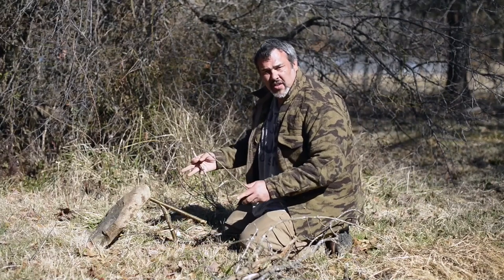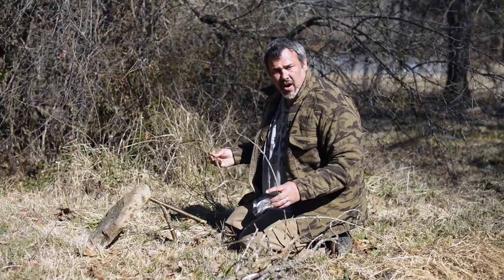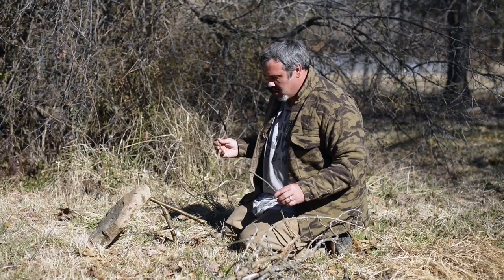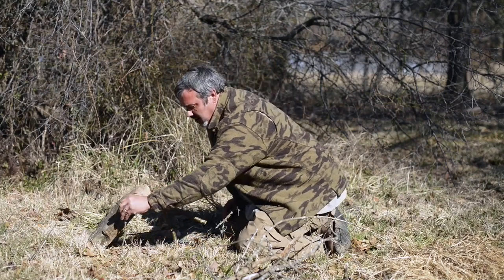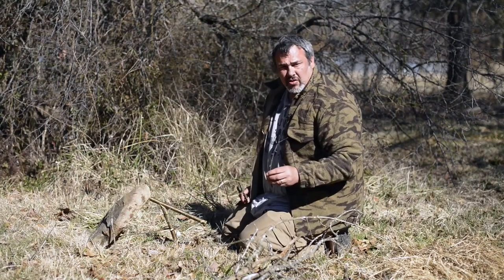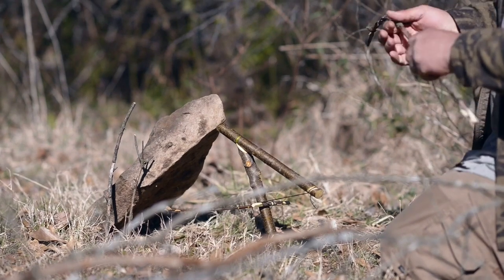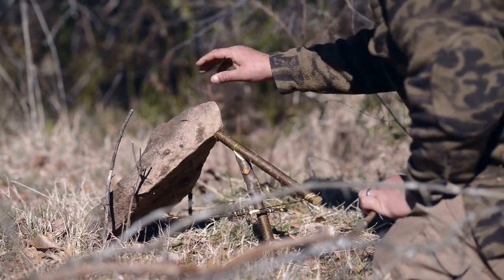We don't have to de-scent this trap because we're not too far from civilization, and animals are oftentimes attracted to the smell of people — people eat and leave trash, and animals come to eat that trash. A human scent will often attract an animal near civilization. If you're way out in the wilderness, though, a human scent will scare an animal off. A good way to get scent-free is to smoke your trap in a fire before you set it, but we don't have to worry about that right here.